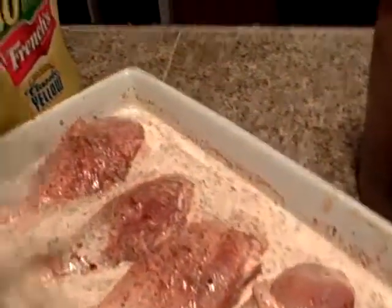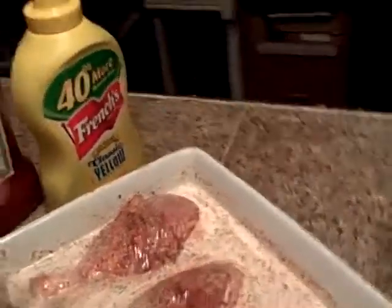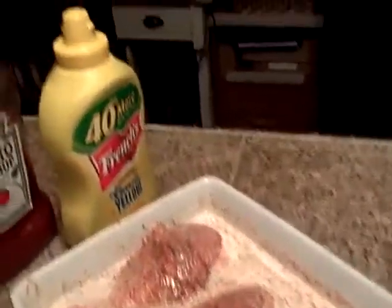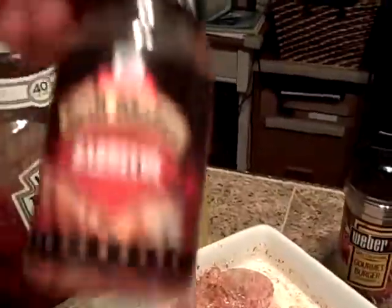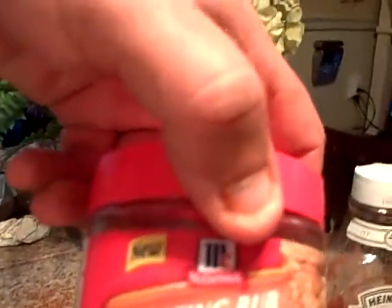We added buttermilk with cream to make a sauce. As you can see, we use it on chicken. I used some gourmet burger seasoning, barbecue seasoning,